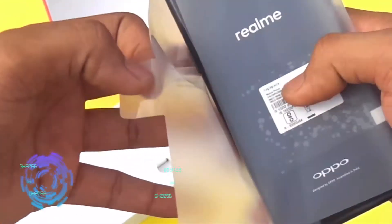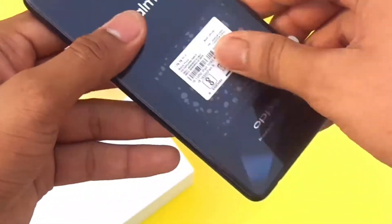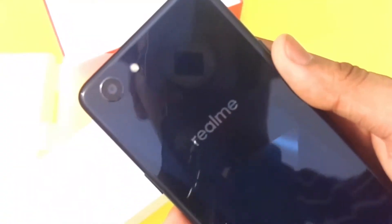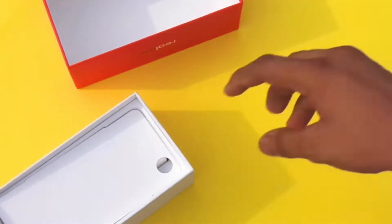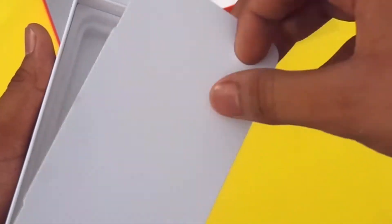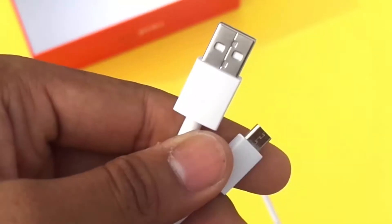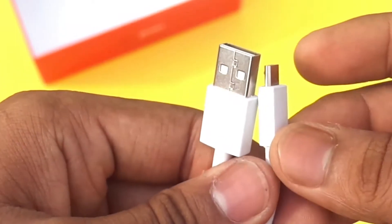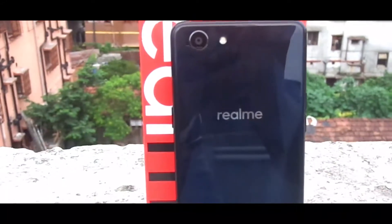Digging deeper, we get the phone itself. Let's peel the protective cover off — okay, that looks good. Do notice that it doesn't have a fingerprint sensor, which is kind of sad. Other than that, we get the charger, which is a 5V 2A charger — nothing special there — and lastly a micro USB cable. It's not USB Type-C, but the cable quality is good.